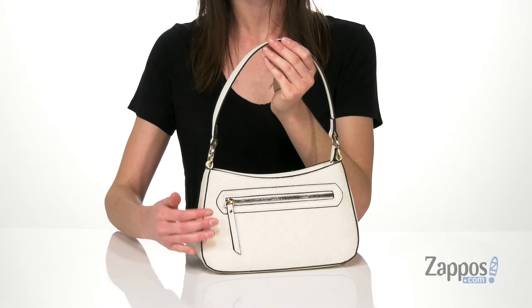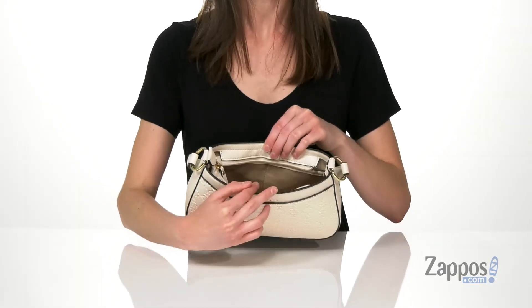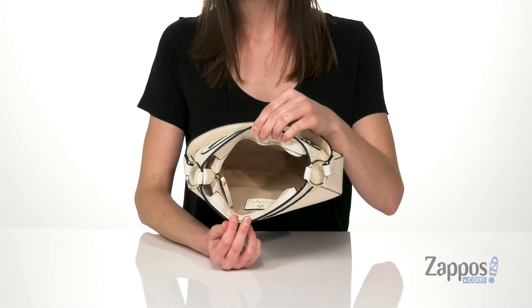It has one zipper pocket at the back and a magnetic slip pocket at the front. Although it's pretty little, you can fit your essentials inside this bag. You've got a zippered pocket on the front wall and two slip pockets on the back wall for easy organization. You'll love this cute little style from Nanette Lepore.